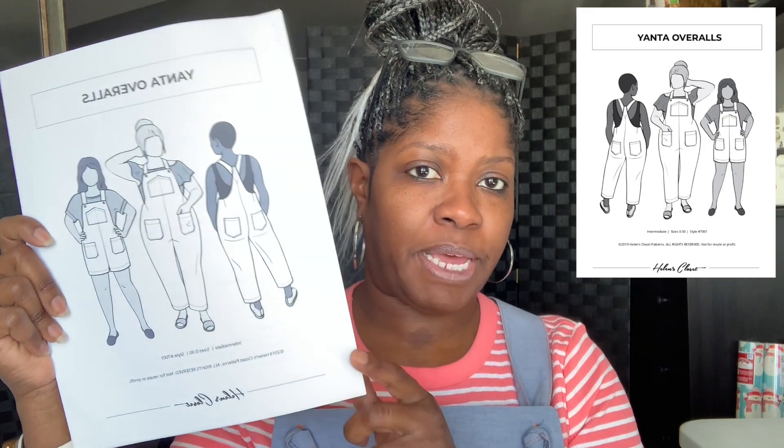I wanted to come on and do basically a review of the Yanta overalls. I just finished these up yesterday and here they are. So I made a size 14. Here's the pattern by the way — this pattern is by Helen's Closet. I used 100% cotton and I got this cotton from Target; it's actually a flat bed sheet, and I believe I got a size full.